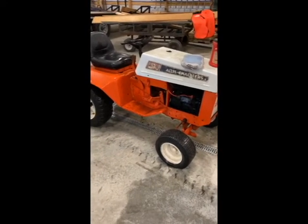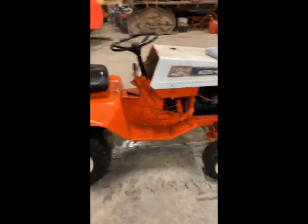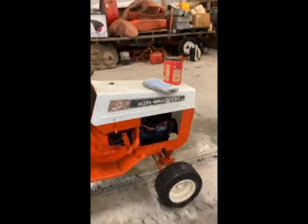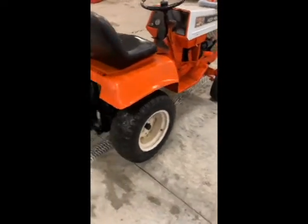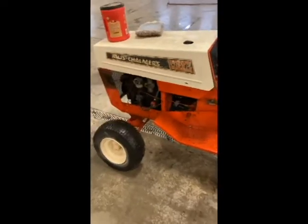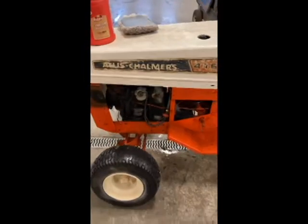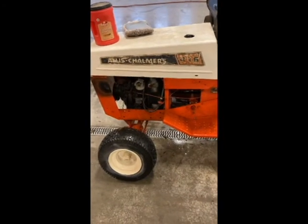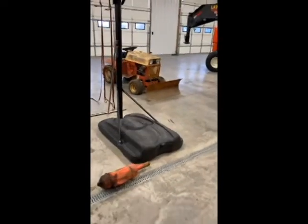Here it is — it's got a hydro transmission on it. Looks to be in pretty decent shape. It had been repainted at some point. Overall looks pretty decent. The engine looks like it has run recently, but it's missing the cover over the carburetor and the filter, so I'll be looking for one of those. The deck for it I believe is right here, which I picked up yesterday with the other tractor, so I believe that deck fits this one.